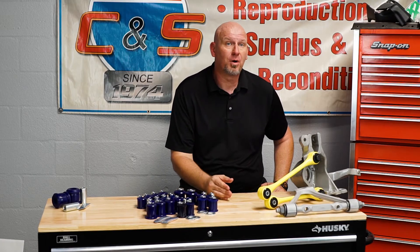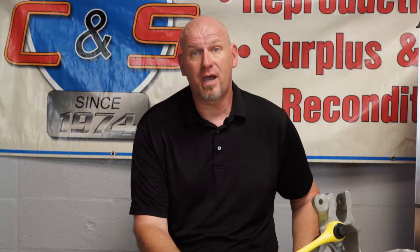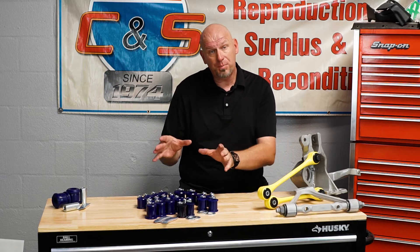We here at CNS Corvettes recognized that problem because a lot of people down here in our area still drive these cars every day. So we met and partnered with Super Pro out of Australia. Super Pro, if you don't know, is the largest manufacturer of high-performance bushings in the world — everything from Dakar Rally to Japanese street racers to supercars. We got a chance to meet them at the SEMA show about four years ago, and over the last three years we've been working in concert with them to develop Super Pro bushings for the 84 to 96 Corvette.